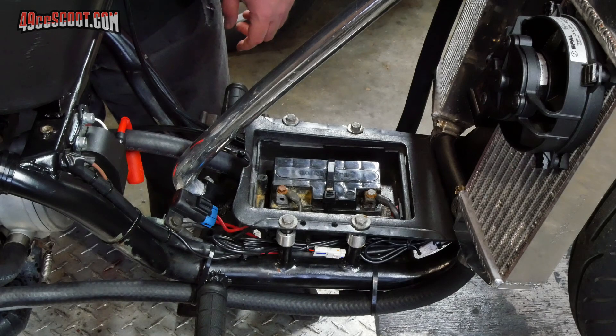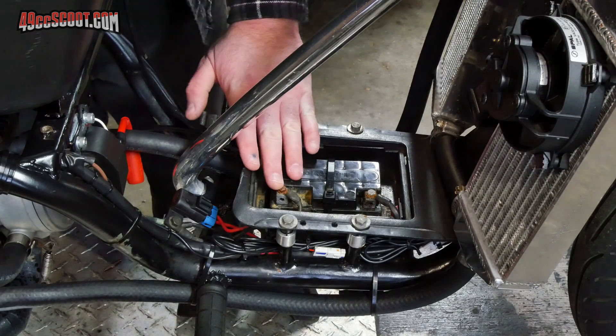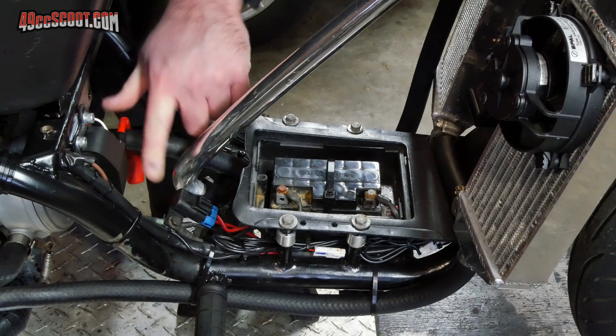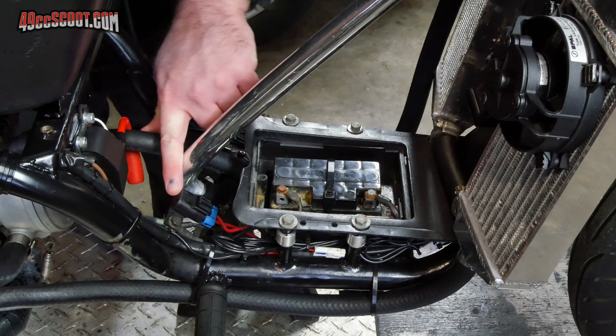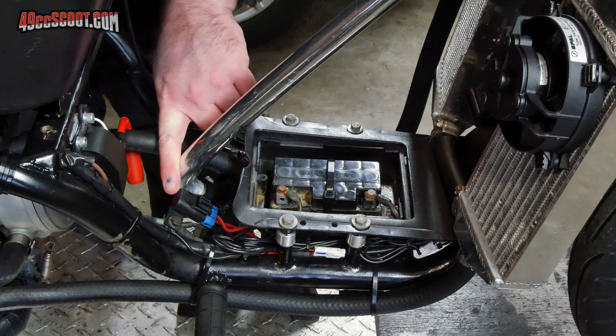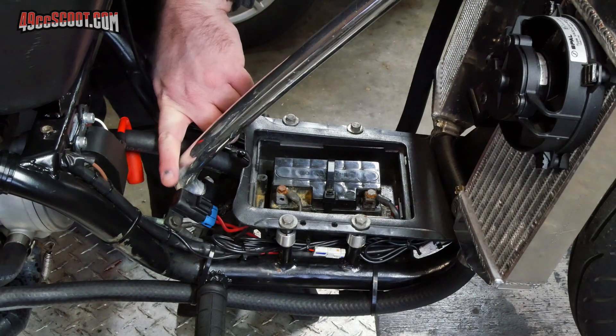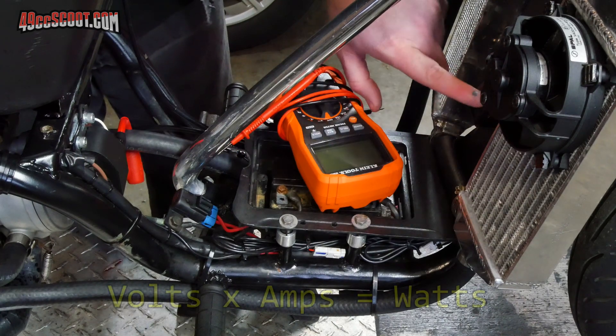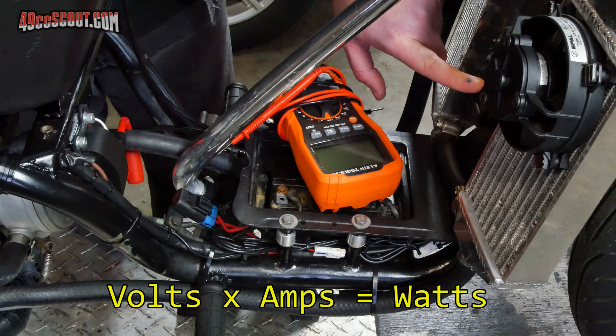Before I do that, I want to find out how much load is on the system — how much power is actually being used. What I'll do is take out this main fuse here, because everything going to my battery has to come through this main fuse, and I'm going to hook my multimeter up in line there to measure current. I also have a voltage gauge right here, so I'll be able to see the current draw and voltage at the same time.